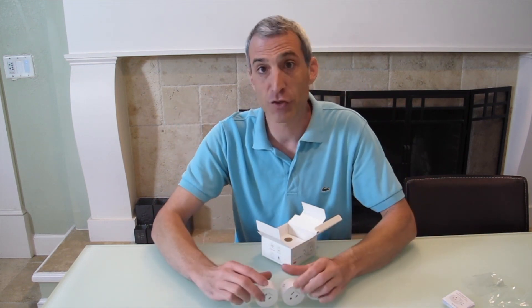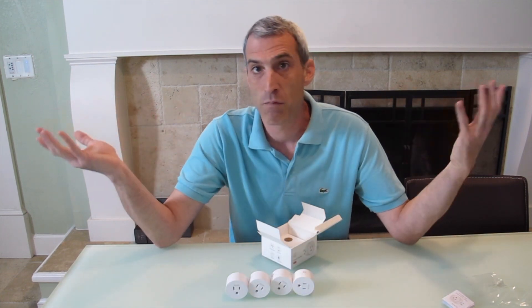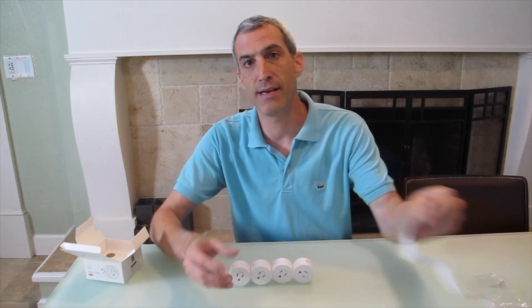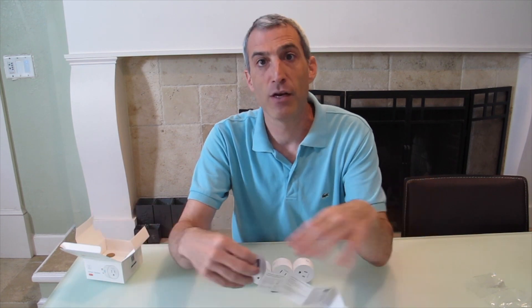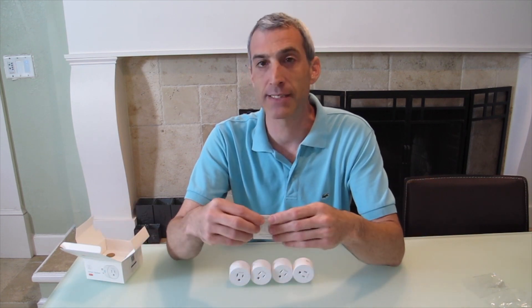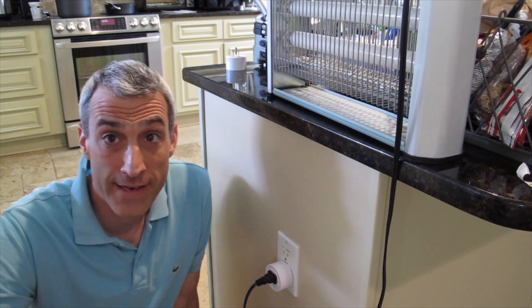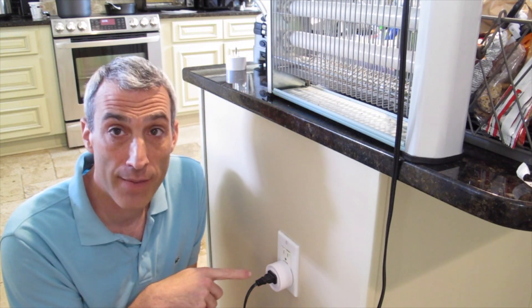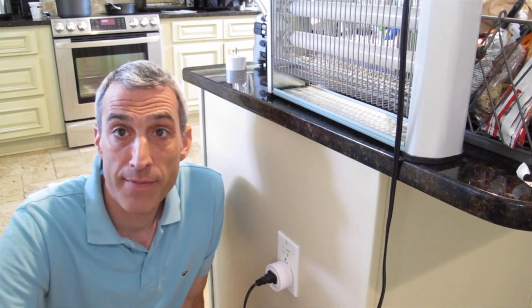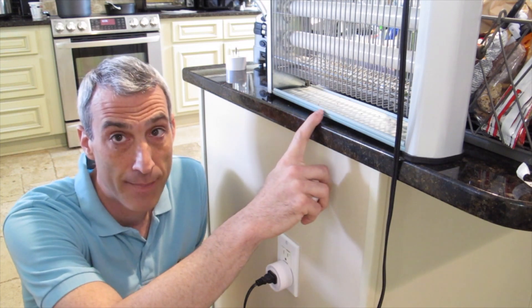So you can put these all throughout the house — just name them all different names and you can turn things on and off without even being there. Let's go ahead and download the app it recommends; the manual says to use the Smart Life app. We'll grab my phone, download the Smart Life app, and continue from there. Okay, so we're here in the kitchen and I've got this smart plug attached and powered up. It's programmed in the Smart Life app and I've named it Bug Zapper because I have a bug zapper plugged into it.